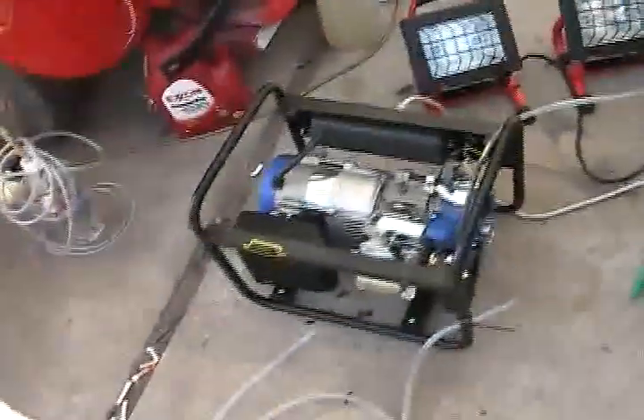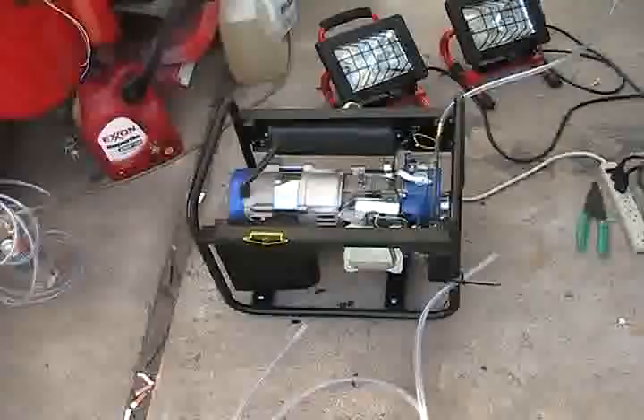Alright, so we got the temp test done and we got the run time done. I'm really bummed about the RPM issue, but it looks like I'll have to get another infrared tach or laser tach. Alright, I'll get these loaded up for you guys and I'll see what you think, take care.